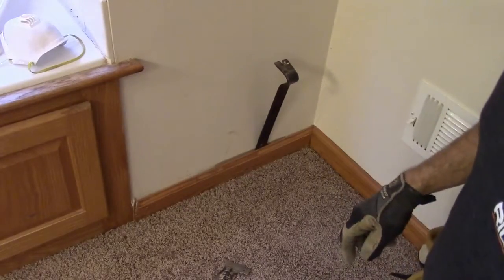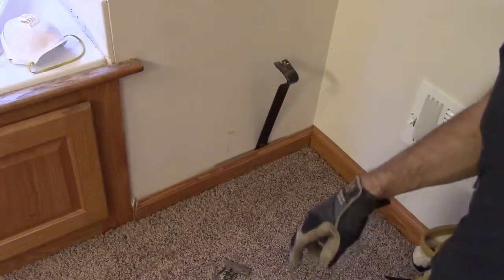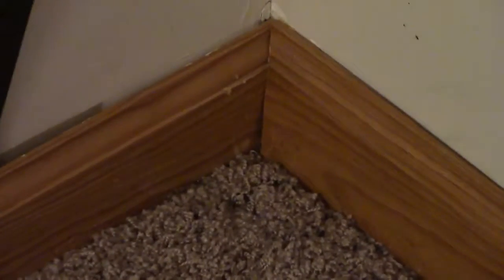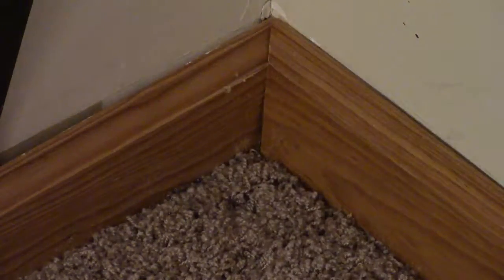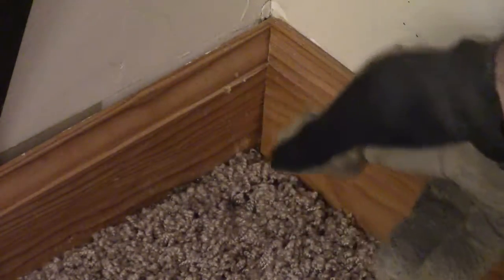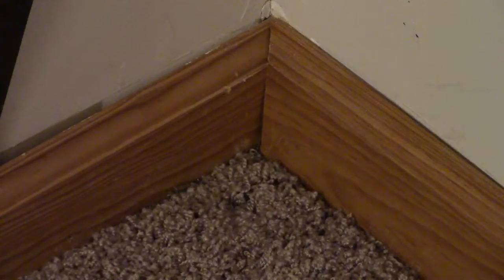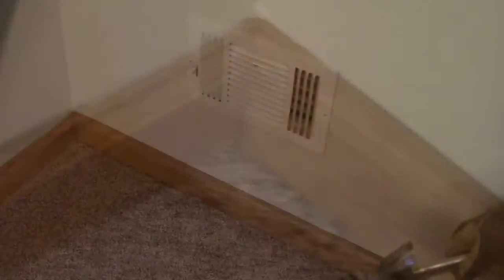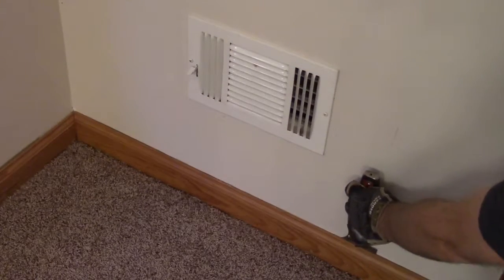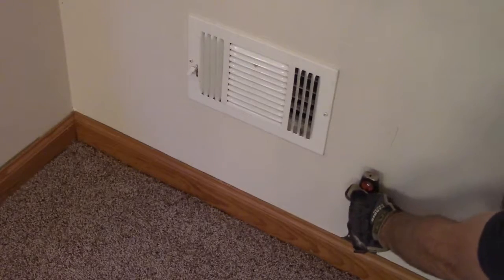You'll see I can only pull so far with this because the corner has been coped. What does that mean? If you look closer, you'll see this piece right here is captured by this piece right here. So I'm going to grab my 5-in-1 tool and pull out this whole strip — it's not more than two feet long — and then this piece will be easily removed. Usually I'd start in the corner, but I'll start here so the camera can see what's going on.